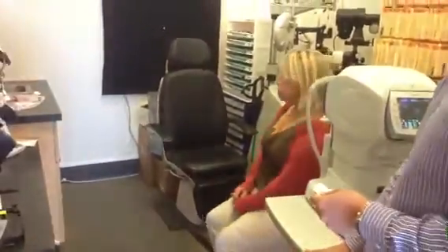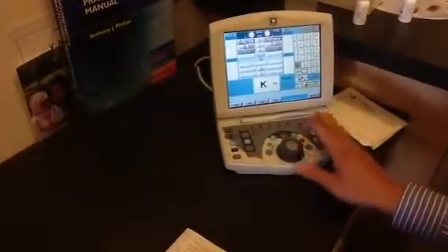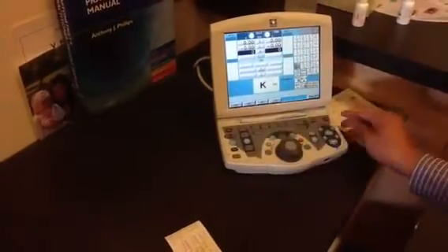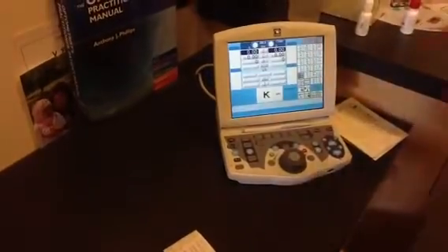Go ahead and have a seat up there on your bench. We'll come over to this machine here. The machine will be on when you come into the office. All you have to do is press any button and it will come on. If you want to clear the machine — if there's something on there — just press Clear, then press Yes, and it will clear everything.